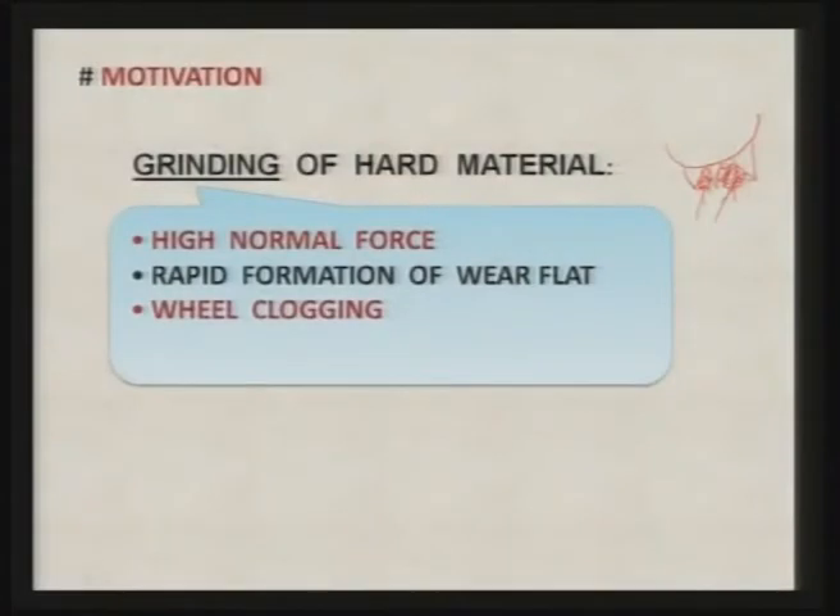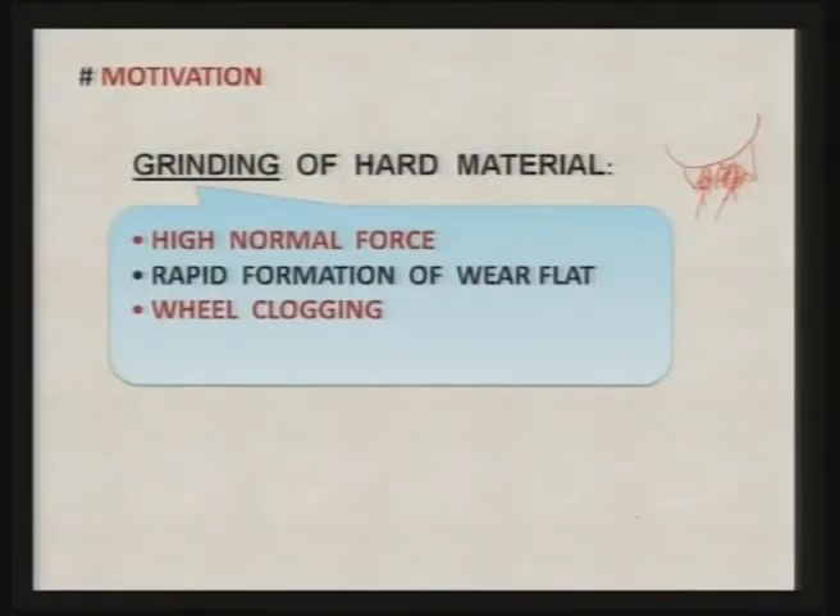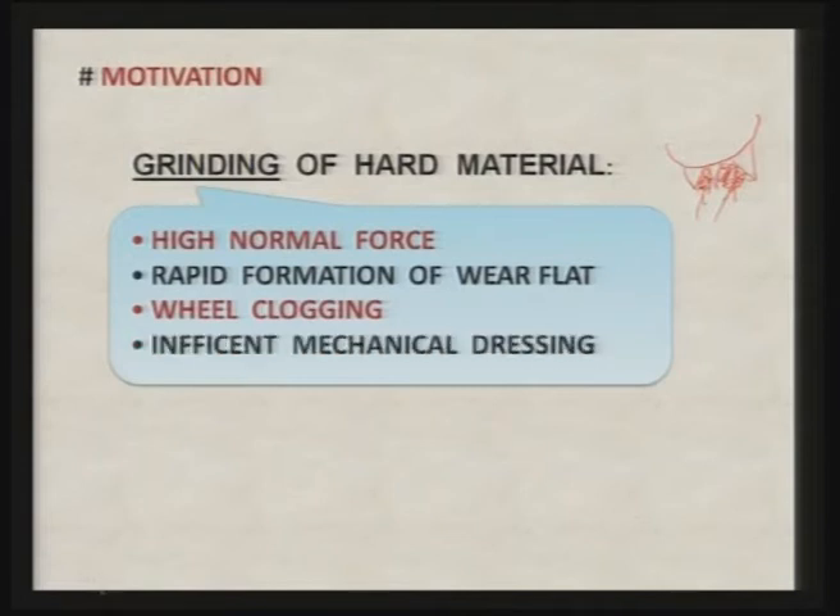To overcome this problem, you have to go for what is known as dressing of the grinding wheel, so that locked material is removed. However, some abrasive particles are plugged out of the grinding wheel even without being used, resulting in additional loss of abrasive particles during dressing. This makes the mechanical dressing process inefficient.